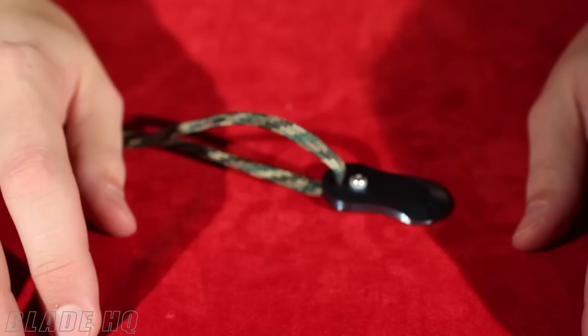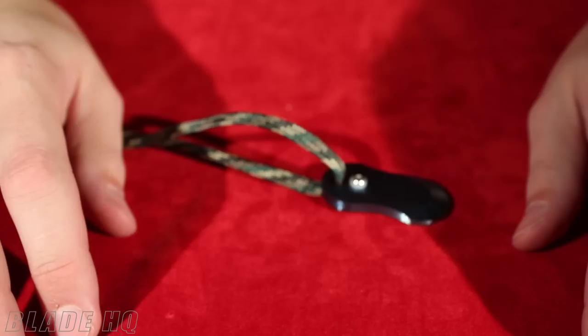That's the LDC Last Ditch Cutting Tactical Dog Tag. Thanks for watching. If you have any questions, leave a note in the comments below. Please subscribe to our channel, and you can see us on the web at www.knifehq.com.